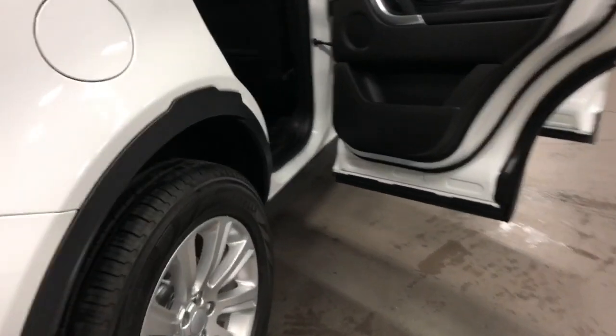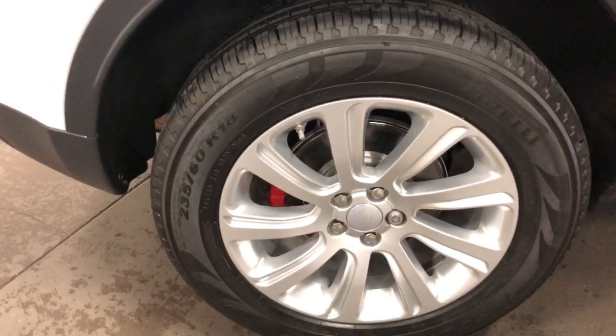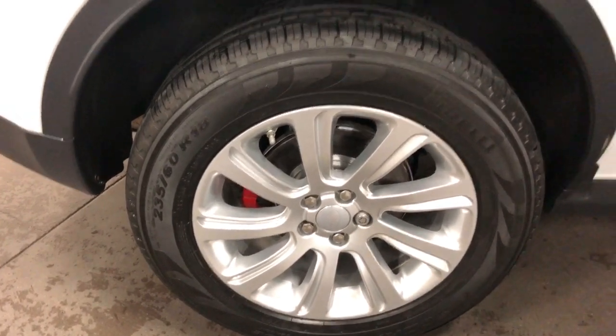Nice big wheels and tires — they are Pirelli tires on the 18-inch rims with painted rotors and painted calipers. Looks fabulous.